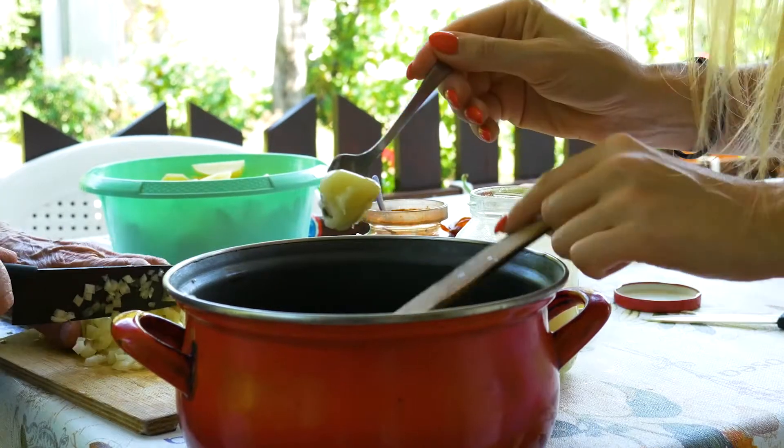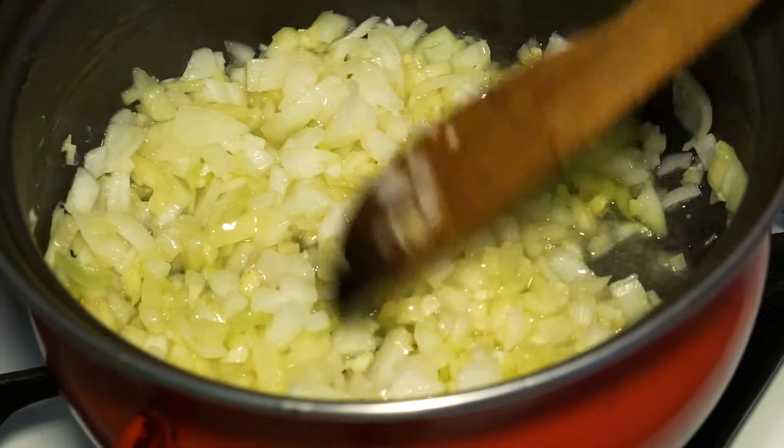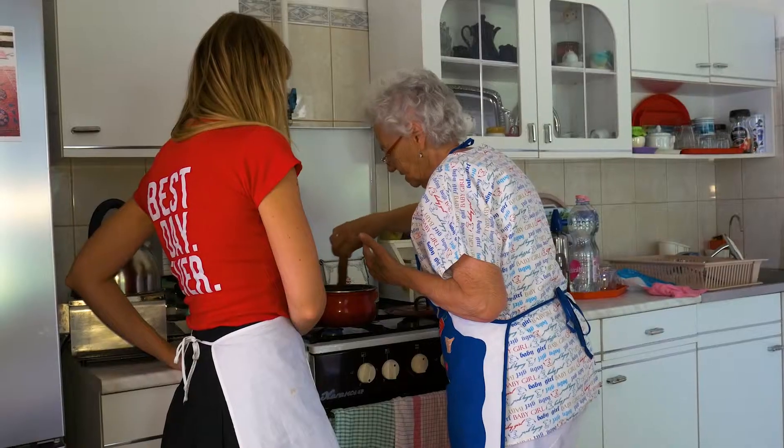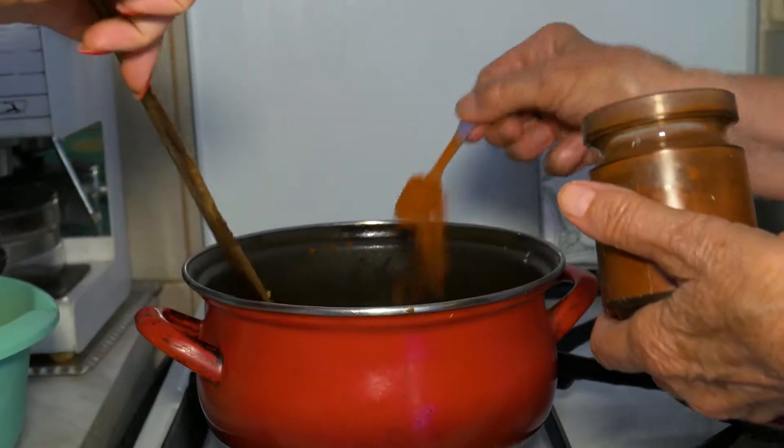Put the fat or the oil into the pan, braise your garlic and onions till it gets golden, then throw in the peppers, the tomatoes, the paprika powder and let it braise for about 6 or 7 minutes.